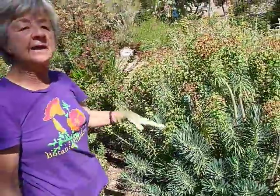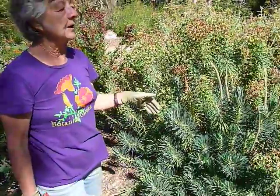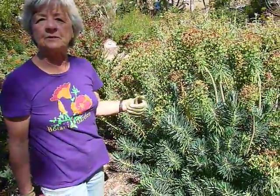You do this every year. Like most relatively short-lived perennials, you'll probably want to replace the entire plant about every three years.